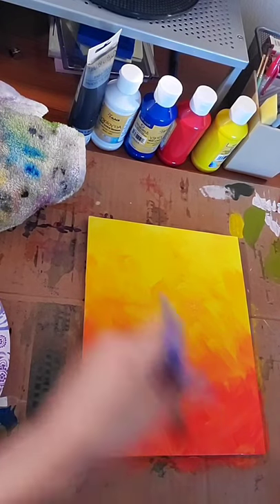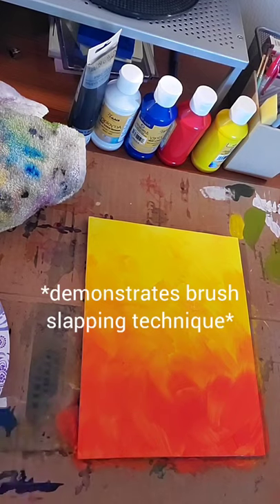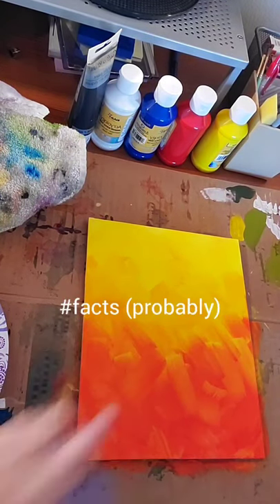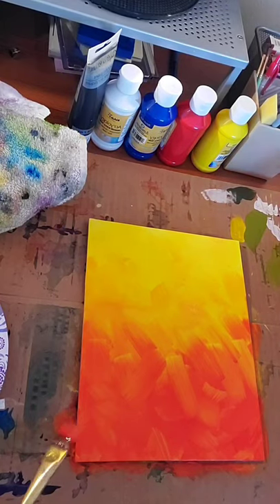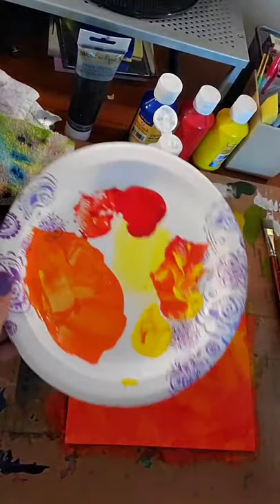Like Bob Ross again. I think my favorite part of Bob Ross was when he would wash his brush and then slap it on the easel — that's what you're actually supposed to do if you're a top-notch painter. That's a different lecture for another time. Just because black is — I've made a huge mess as I always do.